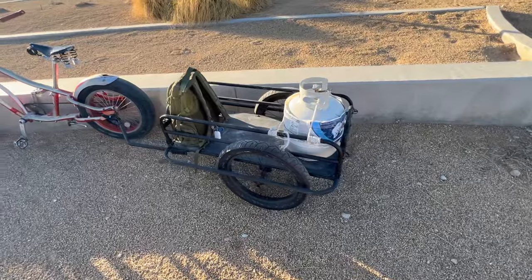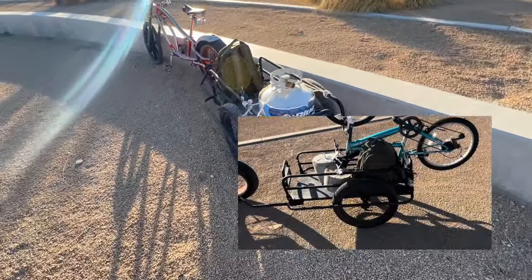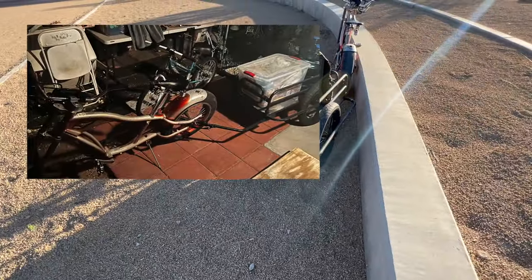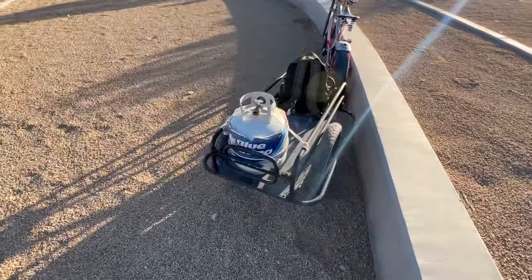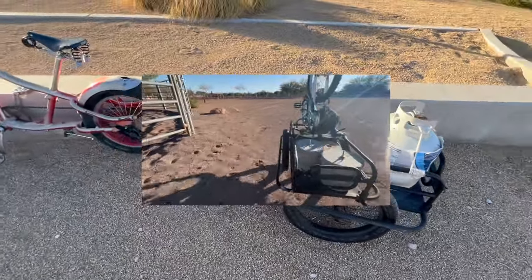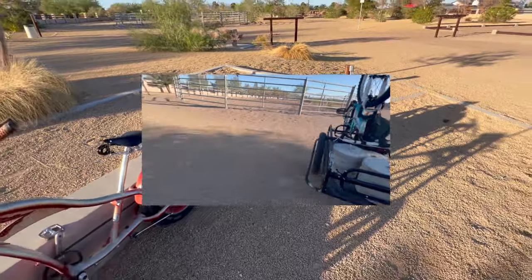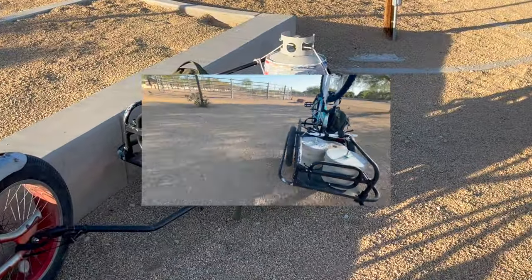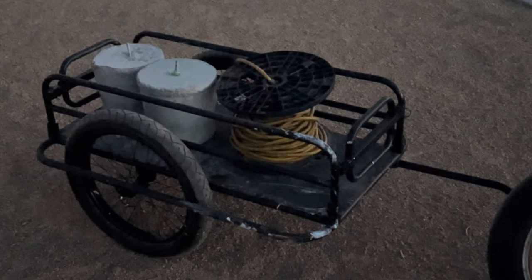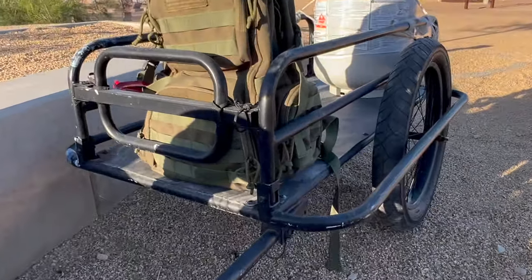I would say it's paid for itself already. I could throw up some pictures of how many times I've used it. Use it to get water, take the kids to the park — that's a fun one. I used it to get some sand out of the desert one time. It holds all that weight pretty well. I'll throw up some pictures of how much heavy stuff I've hauled in it. Very impressive.